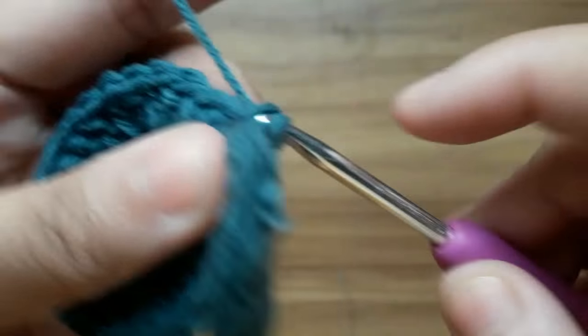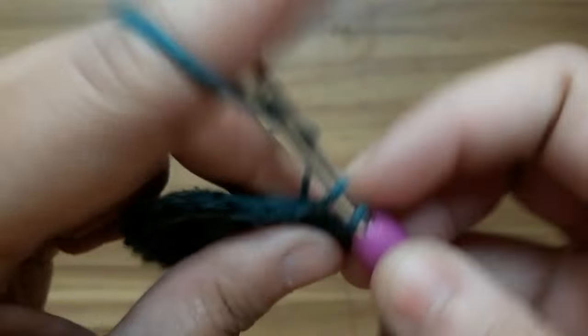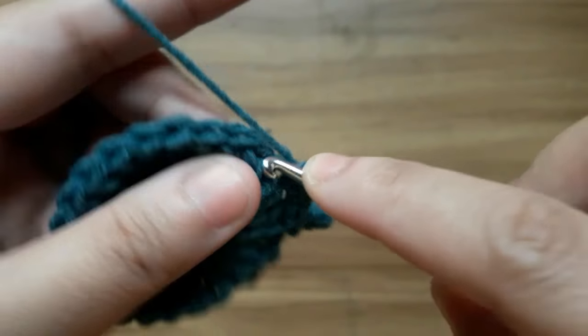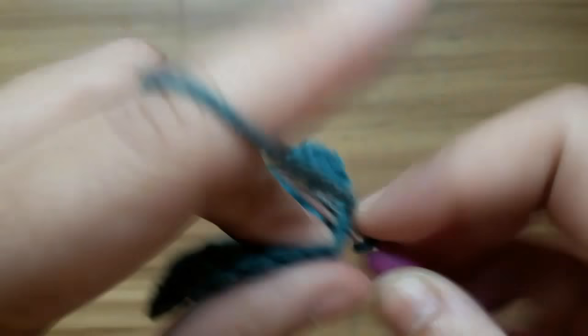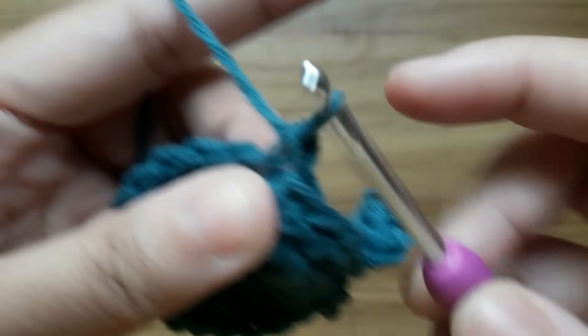Now work single crochet in the next six stitches.